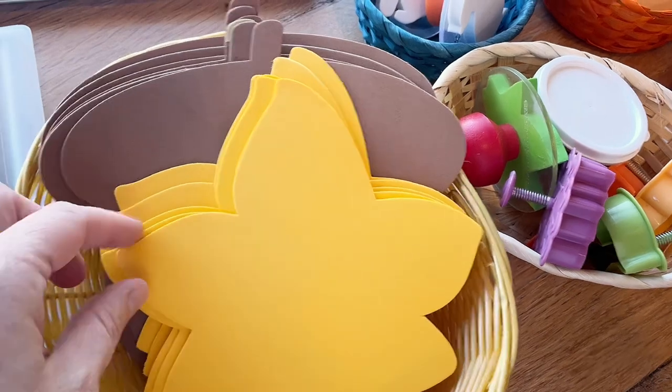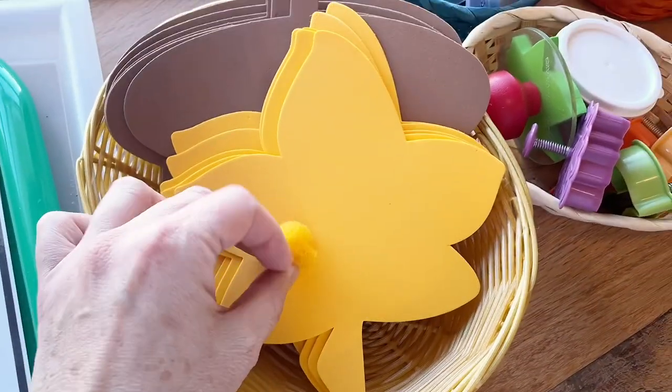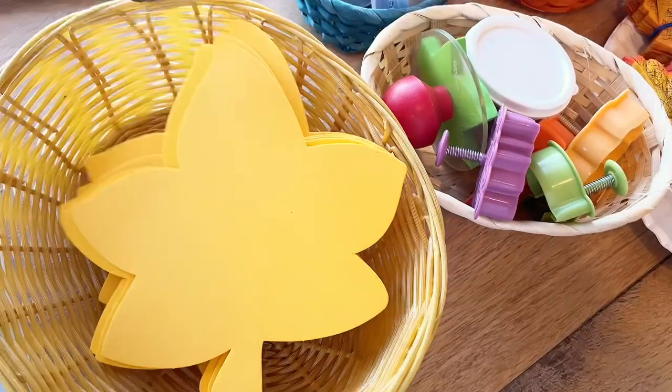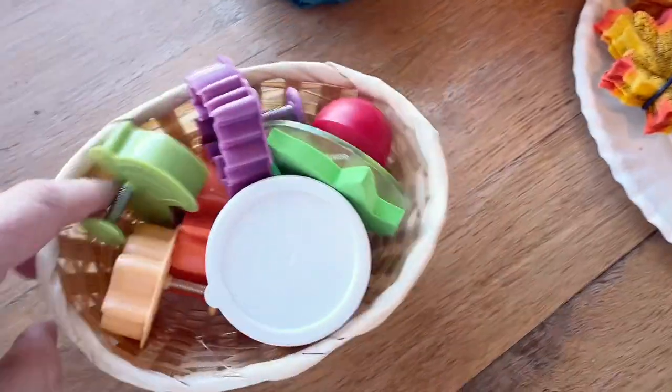I found these foam leaf cuts as well as these acorns. I think I'm just going to do some collaging activities — maybe have them glue on the mini pom-poms along with some fall-colored paper and just make some colorful collages.